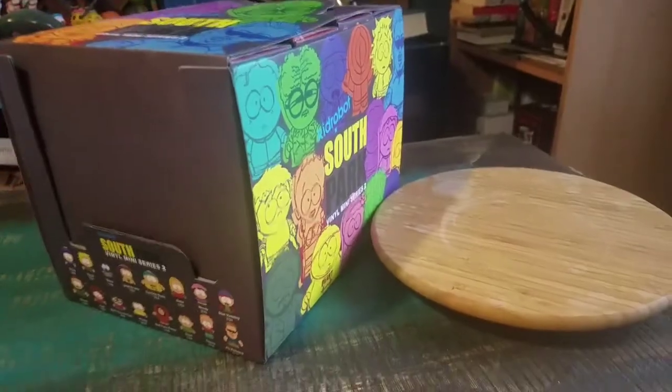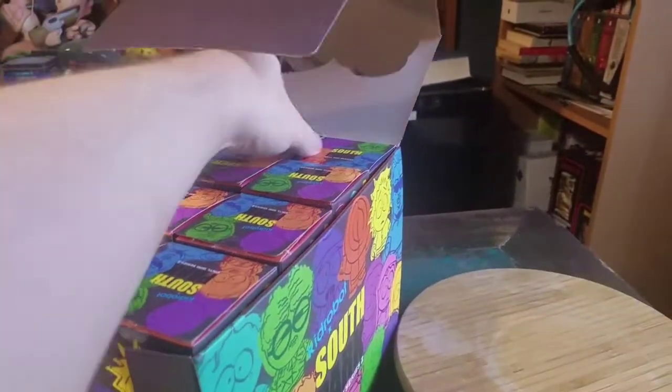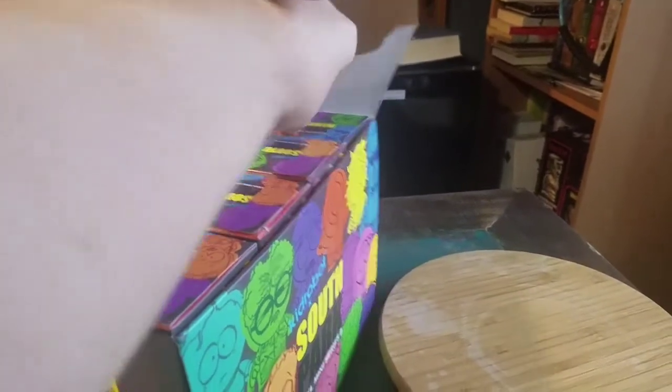Hey guys, CheesyBooFan here for the next edition of the South Park Kid Robot Final Figure Series 2 Openings. We are down to only two more boxes.